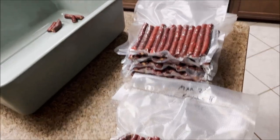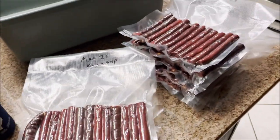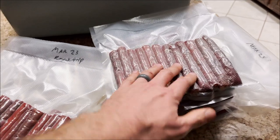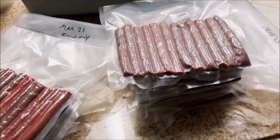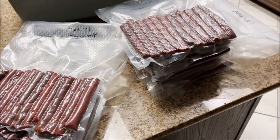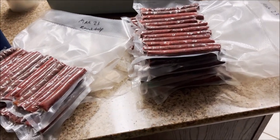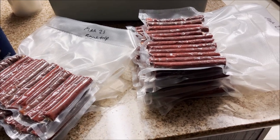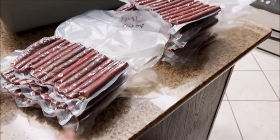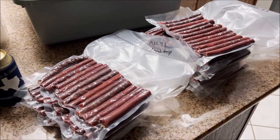And there you have it, folks. About 24 hours — maybe a little more — later, that's your finished product. A fully processed deer, ground with some brisket trimmings for the fat, seasoned, stuffed into casings, smoked, and then vacuum-sealed for the foreseeable future. I'll put a couple of these in the fridge for the near future and the rest in the freezer. As you can see, it made about 10-11 packages. It was a lot of work, but it sure is nice enjoying these at the end of the day.